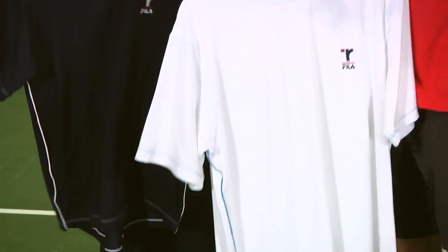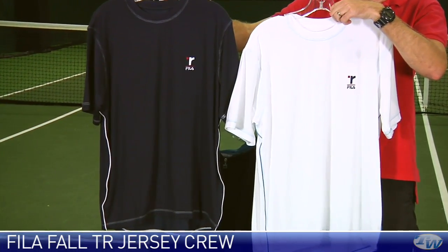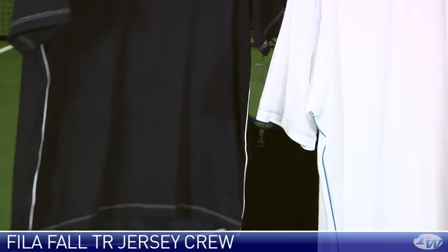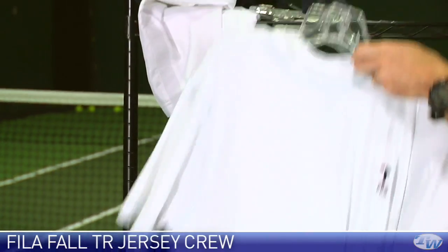And then here are a couple of solid crews with just some detailing and stitching. The stitching around the neckline, hem and sleeves is in a contrasting color, and then just a little pop of piping on the side of each garment. Really nice cotton-like feel to those.